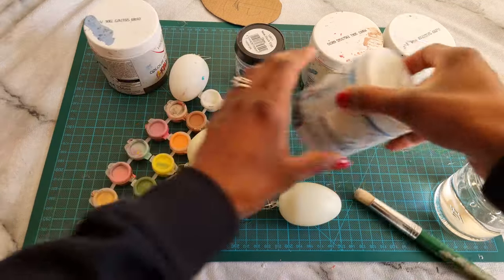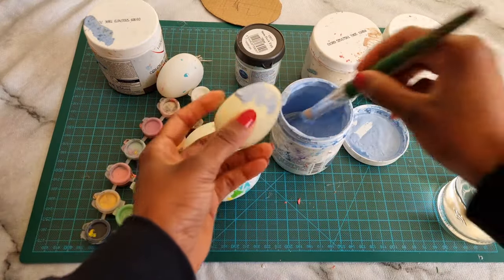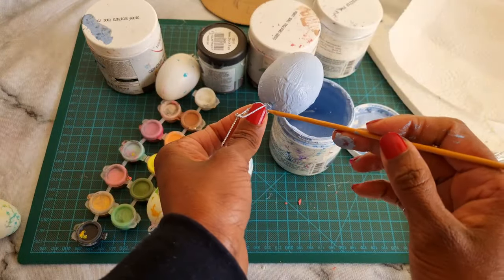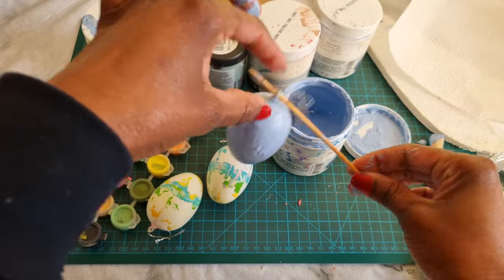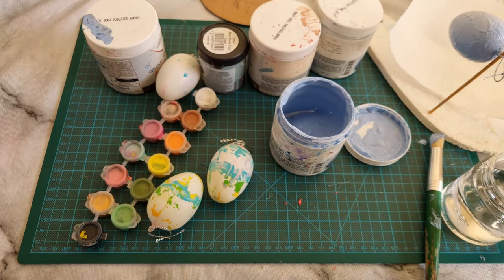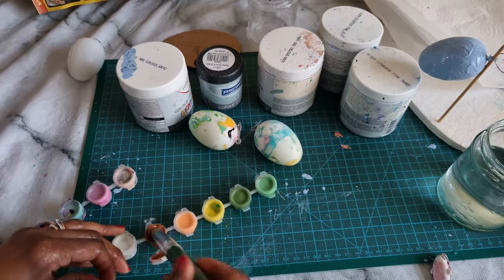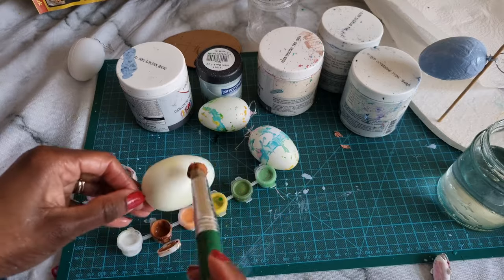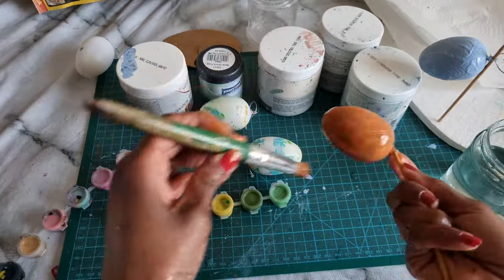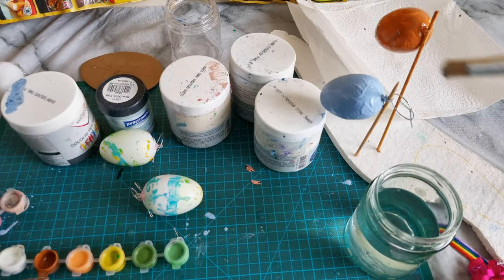I also had some Easter eggs from last year, so I went ahead and decorated them by painting them with different colors and let the kids have fun with it too. I put a chopstick through each one to hold it while it dries. I used brown, yellow, green and mixed colors — they came out beautifully. These are the Easter eggs I'm going to use on the Easter egg tree.